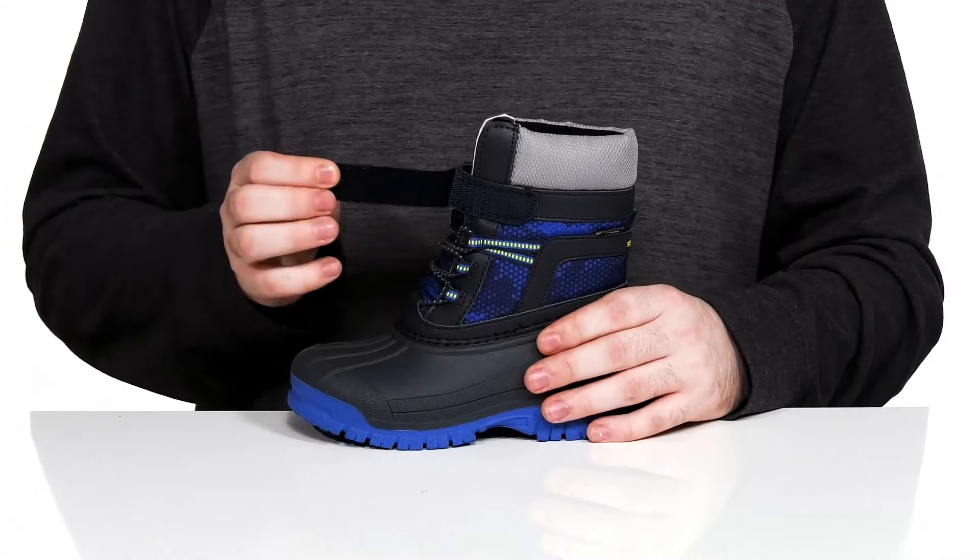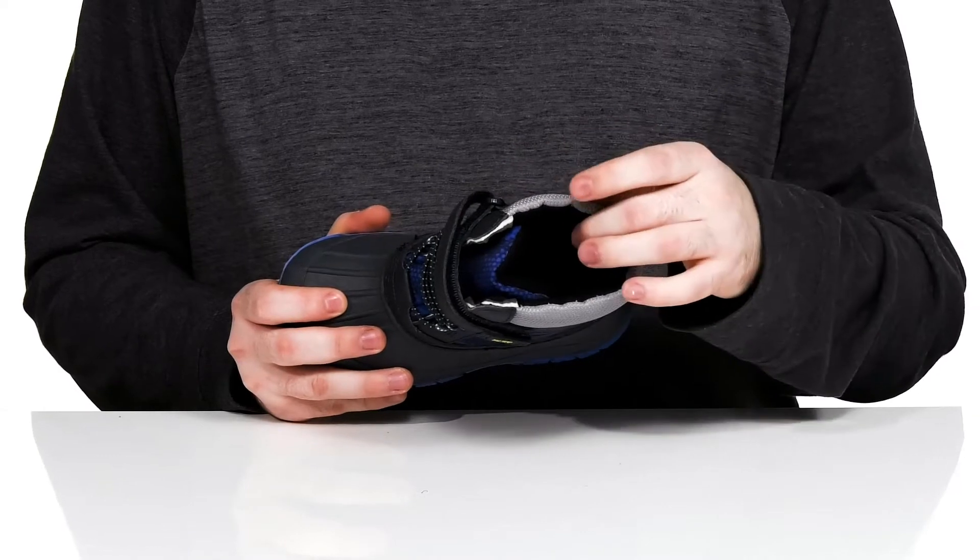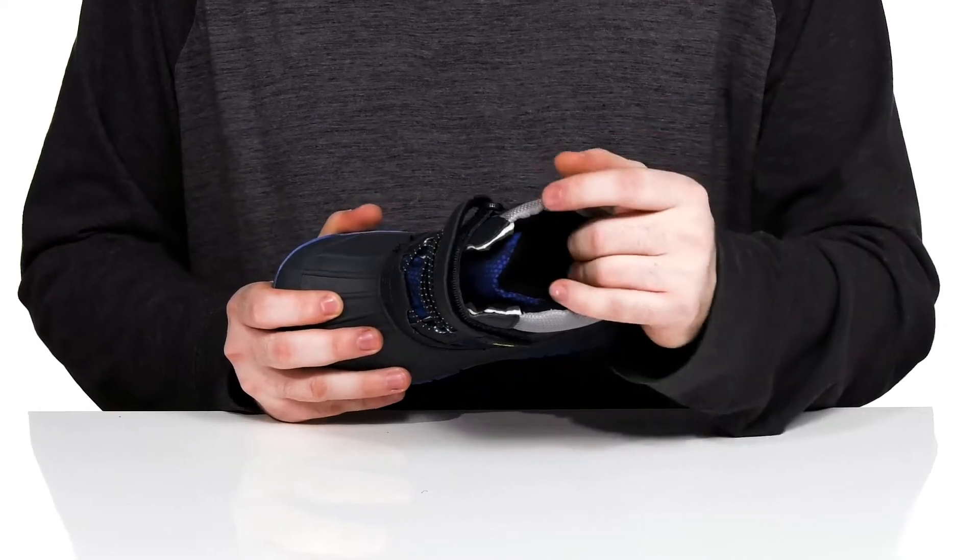There's also a hook and loop closure strap to add extra strength, and the inside lining is padded textile, keeping it breathable and comfortable with lots of cozy warmth.